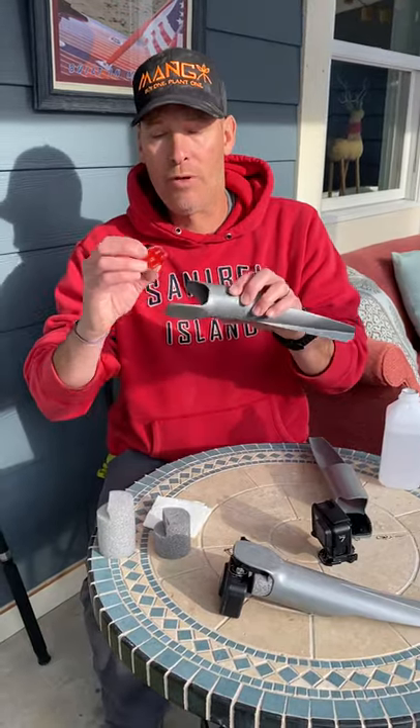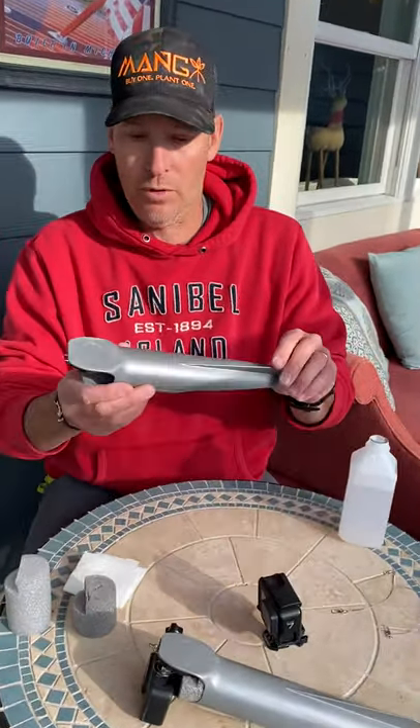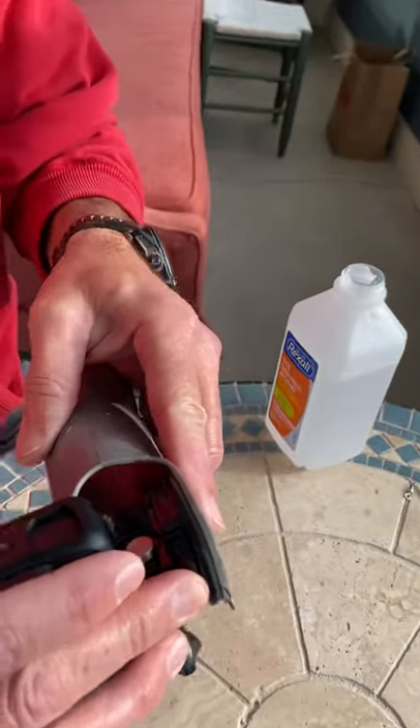After you mount the GoPro mount, you'll have your Castacam. The next thing to do, of course, is to mount your GoPro onto it.